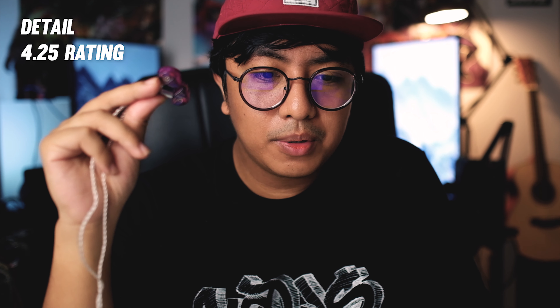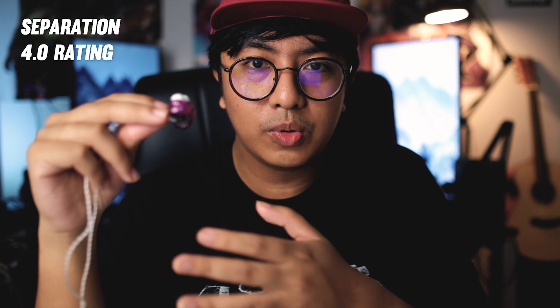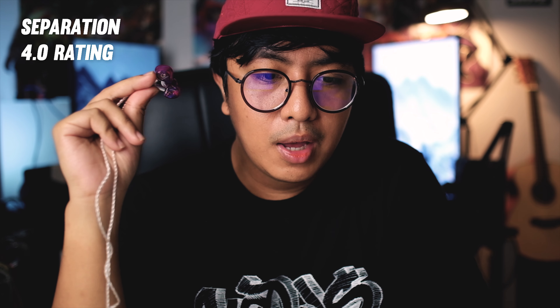Soundstage is above average, but not the most expansive I've heard. Imaging is also just above average — not the best in the price range. Separation is just all right; with the smooth nature of the sound, instruments are okay to find but not super easy. This is not something you want to use for any mixing work.